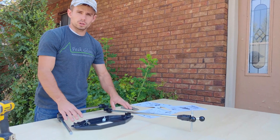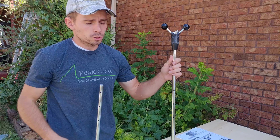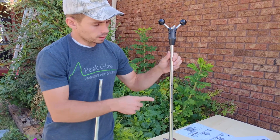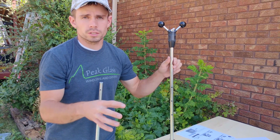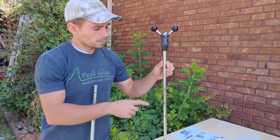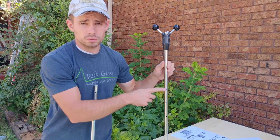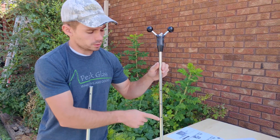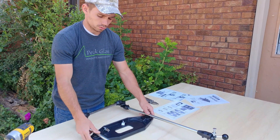Next, install the router tray onto your arms. On the bottom side of the arms there are pre-drilled holes, and each of these holes gives you a different percentage of the item you're tracing. For example, if you're tracing a 10-inch image, one hole gives you 40% — a 4-inch image — then 50%, 60%, and so on. I'm going to go ahead and install it on the 60% hole.